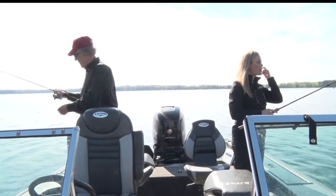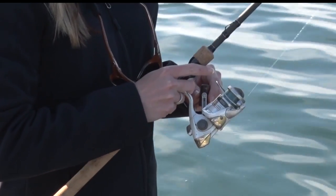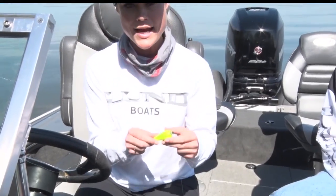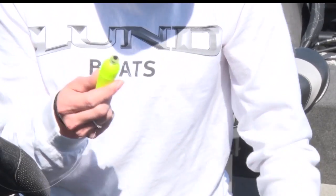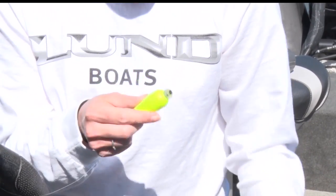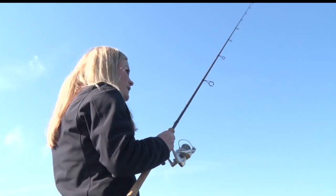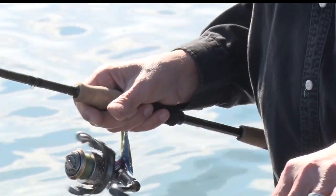Mandy's going to start off with a casting bobber. It's great because you can fill this bobber with water and weight it down, so it helps you cast it even further or cast it in windy conditions. It's a great bobber for panfish, crappies, or perch. You just run the line through it and to set it you simply twist the top, which locks the line in place.